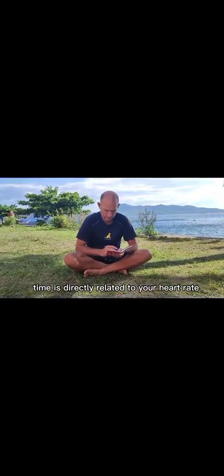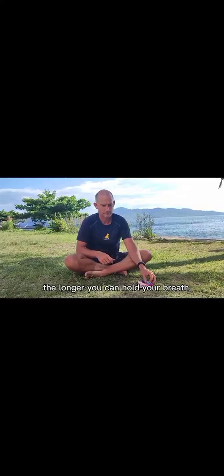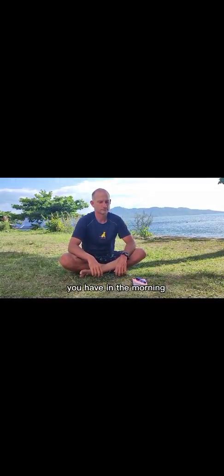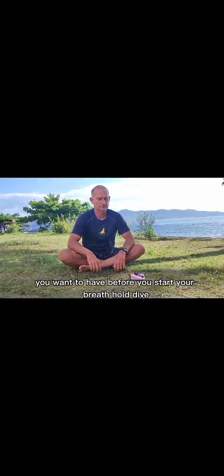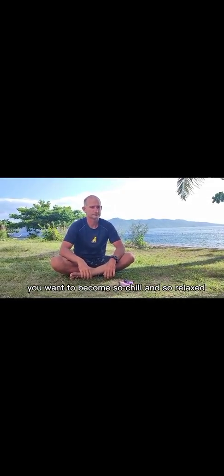Your breath hold time is directly related to your heart rate. The slower your heart, the longer you can hold your breath. Heart rates at rest can vary enormously — they can range from 100 to 40 beats per minute. What is interesting is the heart rate you have in the morning when you wake up; that is probably the lowest heart rate you will have during a day, and that is the heart rate you want to have before you start your breath hold. You want to become so chill and so relaxed that it feels like you just woke up in the morning.